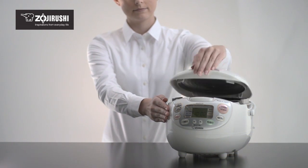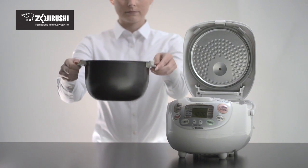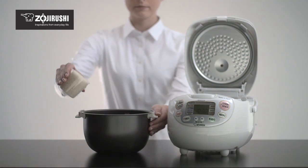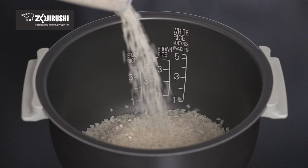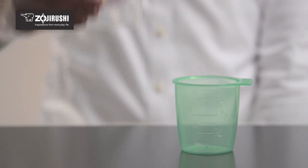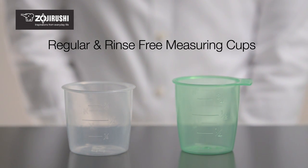To prepare rice, open the rice cooker and remove the inner cooking pan. Measure the amount of rice you want to cook with the included measuring cup, leveling off each cup. Use the clear cup for white, brown, semi-brown, and sweet rice. Use the green cup for rinse-free rice. Both cups are slightly smaller than a standard US measuring cup.